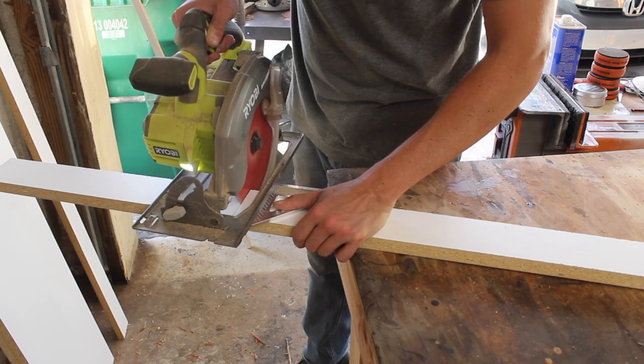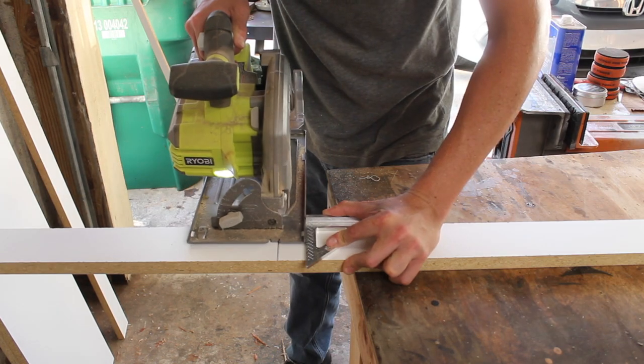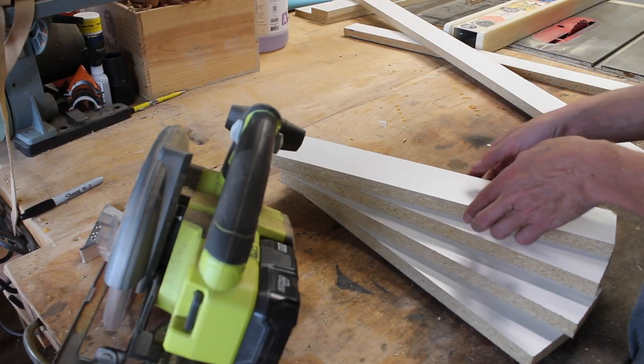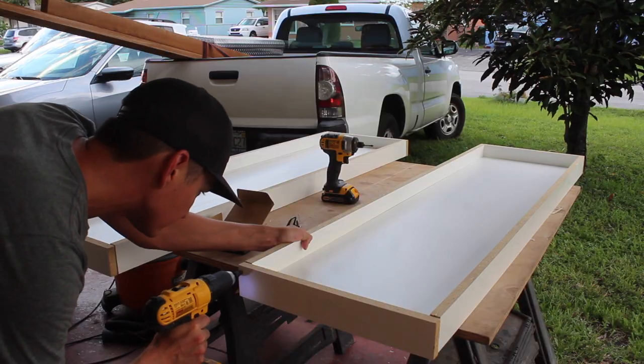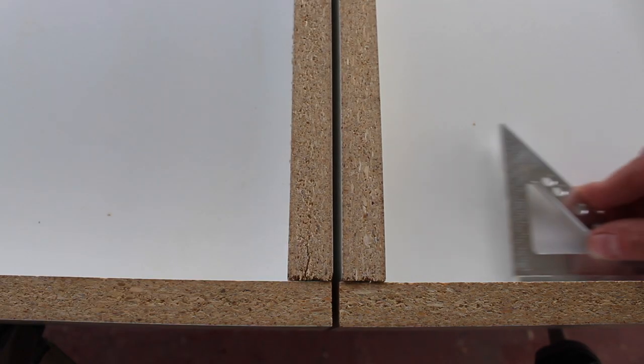I cross cut the ends of the mold using a circular saw and a DFM Tool Works small carpenter square as a fence. I drilled and countersunk some drywall screws into the ends and sides of the mold to make sure that everything was secure, and checked for square again.